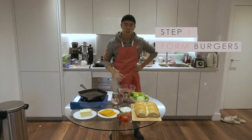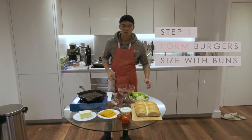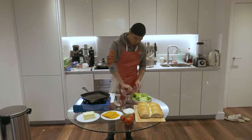Step one, we're going to form our patties first. For your burgers, you want to make them roughly the same size as your bun. Some people call them patties, some people call them burgers — I'm going to call them burgers today. So just grab a bowl.